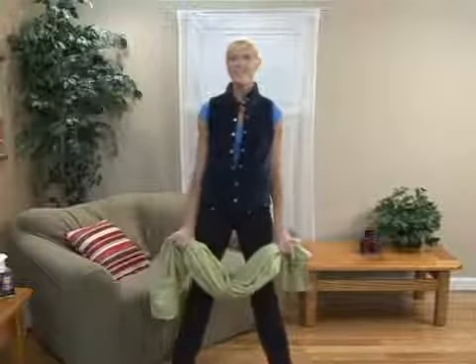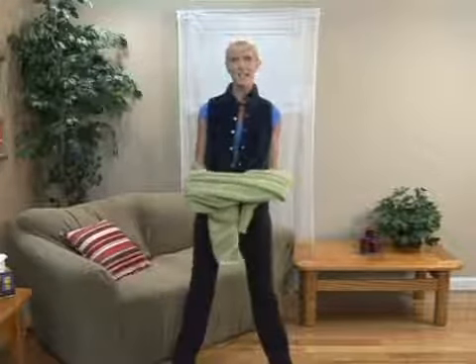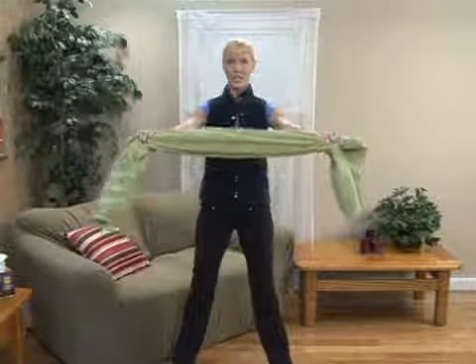This towel exercise is called side stretches. You can grab any towel in your house, whether it's a bath towel or a hand towel, but just something that you can really pull and get a good stretch on.